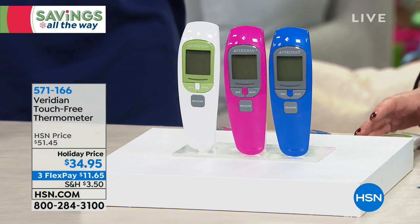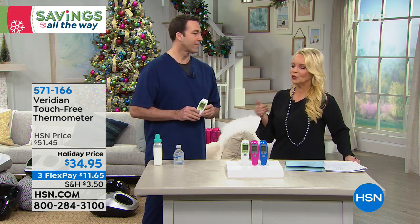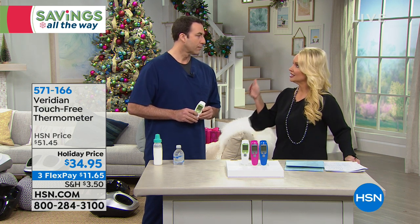Let me introduce Matthew Peters, a registered nurse. It's so important whether we're at home trying to nurse ourselves back to health, or going to the doctor and telling him how many days we've had symptoms. The doctor is going to say, 'Have you been running a fever?' And if we say we don't know, that's a big missing piece of the puzzle.